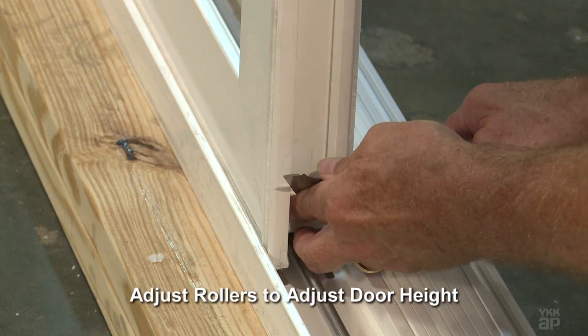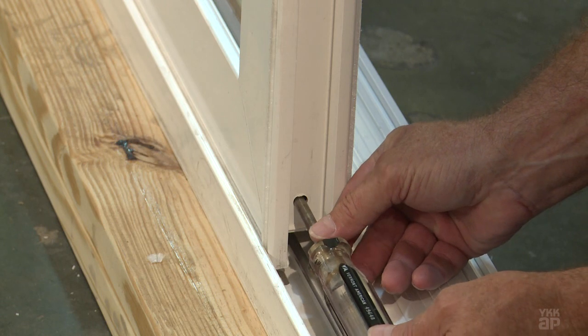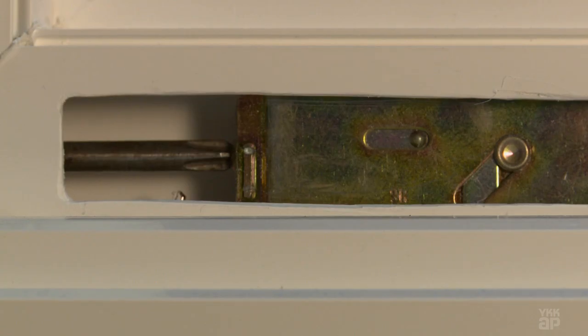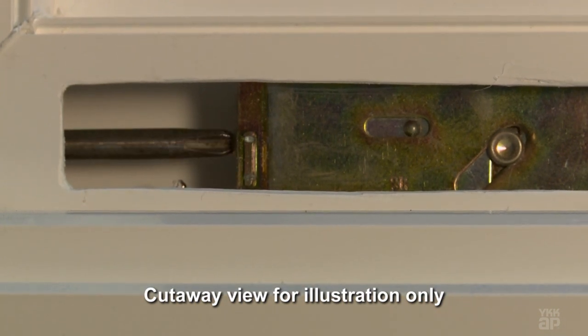Adjust the rollers using a number 2 by 6-inch or longer Phillips head screwdriver. The roller adjustment screw is accessed through the hole at the bottom of the interlock and lock styles of the operable panel. Adjust the rollers so that the panel has equal penetration into the head and sill.